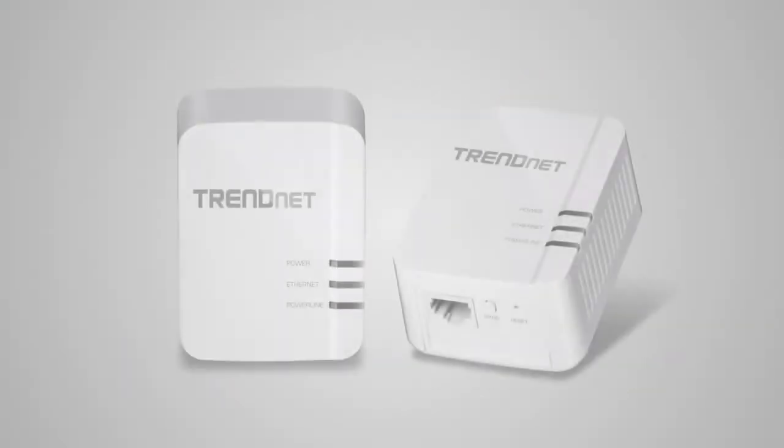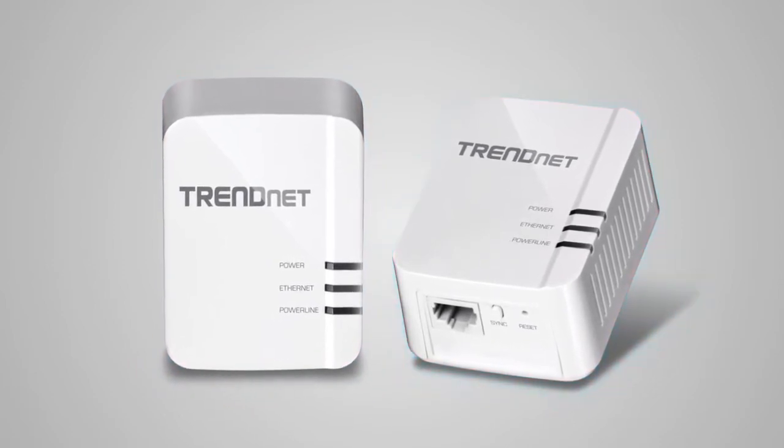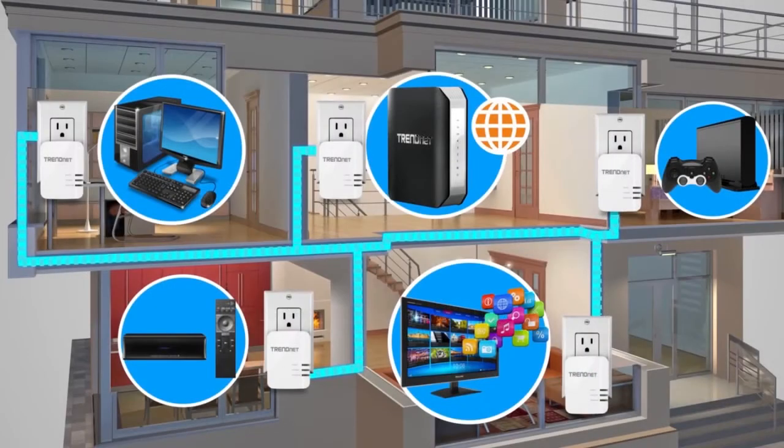The two TrendNet adapters are pre-encrypted and automatically connect to each other, and automatically connect your internet TV, game console, or computer to the internet over an extreme Powerline 1200 network connection.